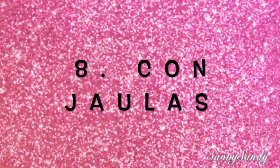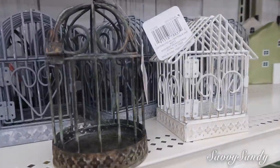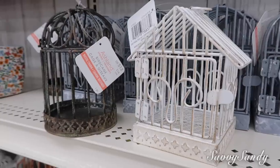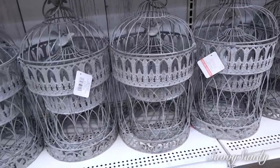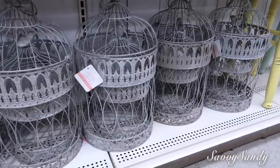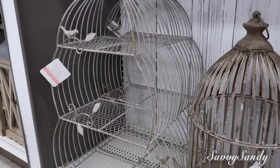Octava idea: puedes decorar con jaulas. Aquí te voy a enseñar algunas de la tienda Michaels. Estas jaulitas son pequeñas, más o menos de unas siete pulgadas de altura. Allí puedes poner cualquier tipo de decoración: ramas, alguna cerámica, velas. Puedes dejar volar tu imaginación, colgarlas en algún rincón de la casa. Incluso puedes poner algún pajarito artificial adentro. La que yo vi tenía ramas adentro, muy bonita. Esta otra la pueden usar en la cocina con frutas o verduras colgadas en la pared.